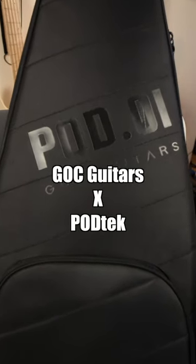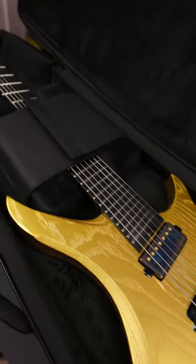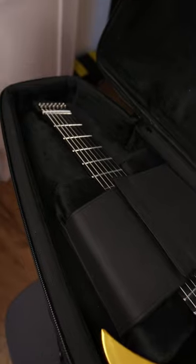This is a rugged semi-rigid gig bag — not one of those floppy cheap gig bags you get with starter kit guitars. This is a pretty legit gig bag, obviously meant to fit GOC's guitars like the Illumina, the Materia, the Vajra, and the Satya. It doesn't matter whether it's a 6, 7, or 8 string. I've fit my 8-string Materia inside with no problem. One bag fits all sizes of headless guitars, honestly.